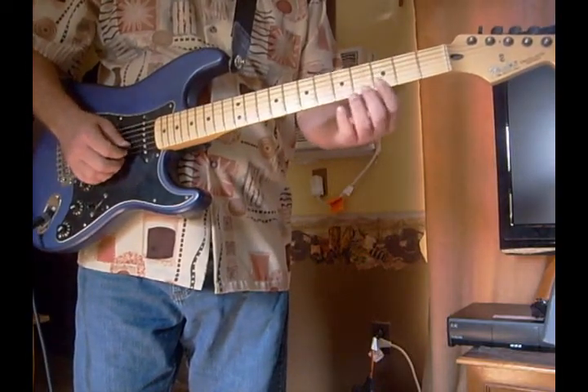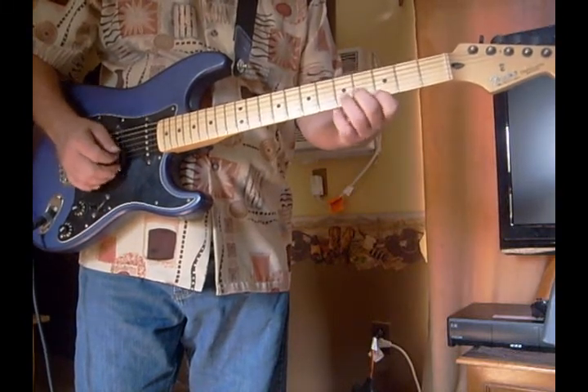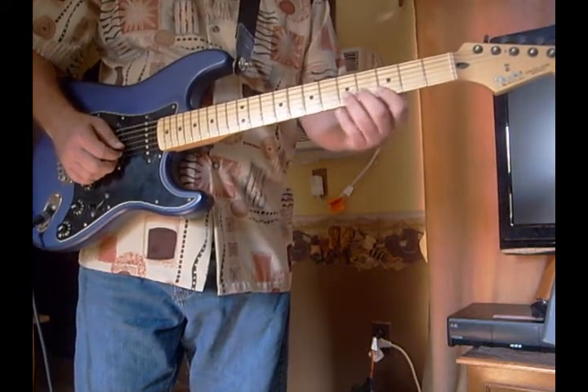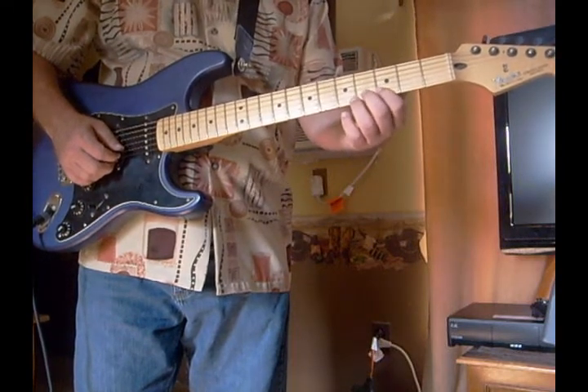For you beginners starting out, I want you to practice that scale over and over. And you can also, if you get a little bit more used to that, you can hammer on on the 2nd note there.